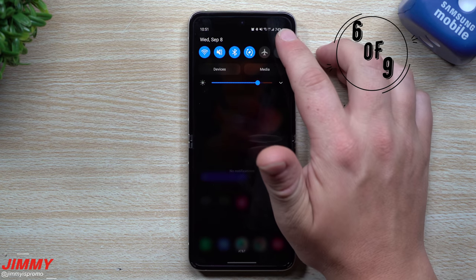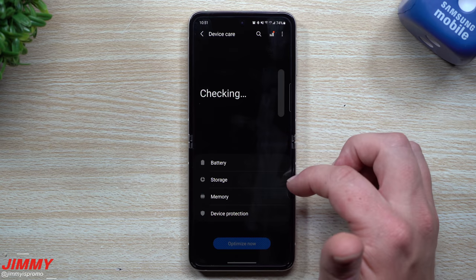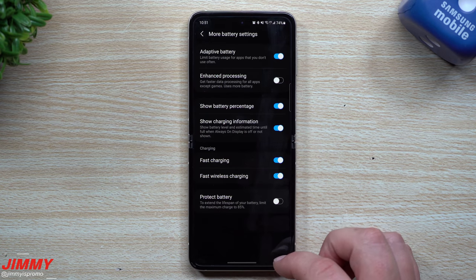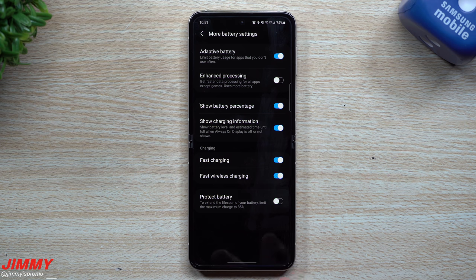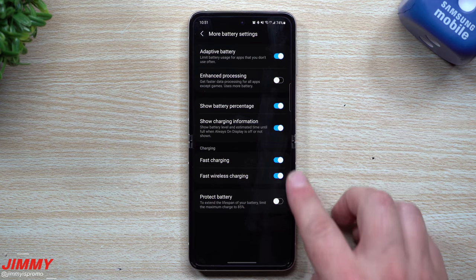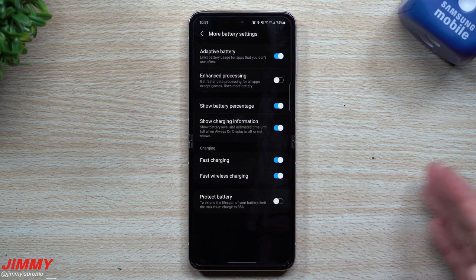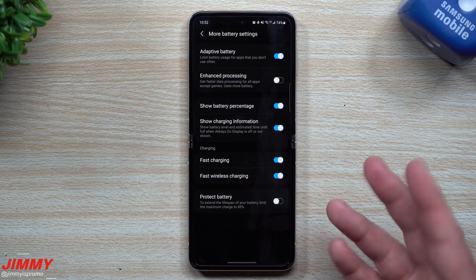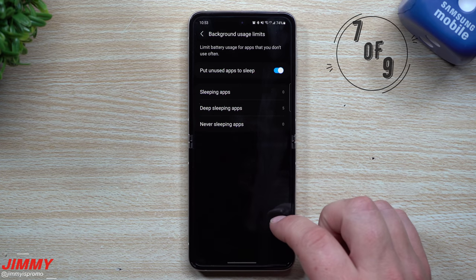The next thing is Adaptive Battery. Go to Settings > Battery and Device Care > Battery, then scroll down to More Battery Settings. Here you'll find Adaptive Battery — it limits battery usage for apps you don't use often. Turn this on to save a little battery. There's also a charge limit option — I've been charging to 100% and always unplugging before I go to sleep. I never charge through the night, which I've done since the Galaxy S3, and my battery health has been great even after several years.